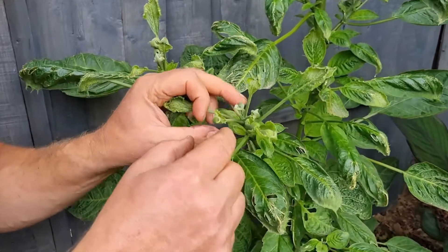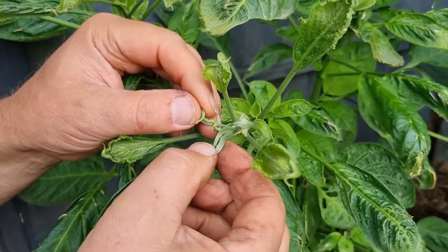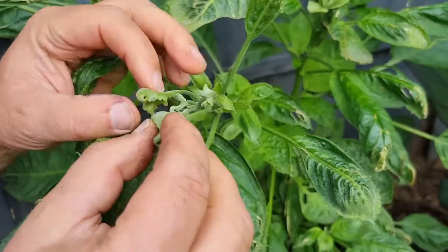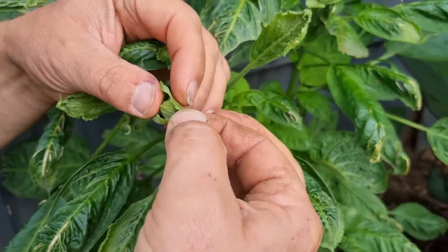You see the way these shoots have got some unusual, curly growth. And if you touch them it's quite hard and brittle — it will snap, and it snaps really easily.